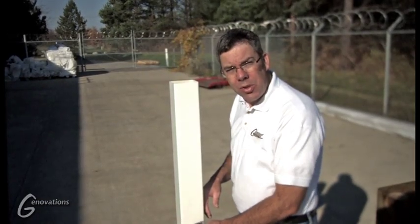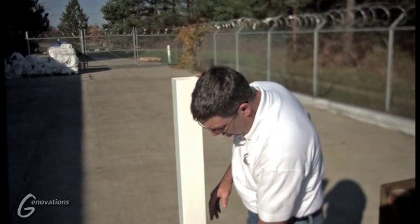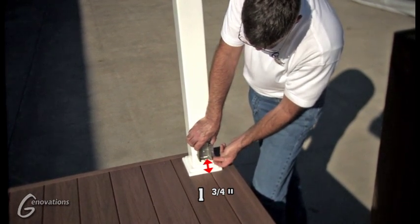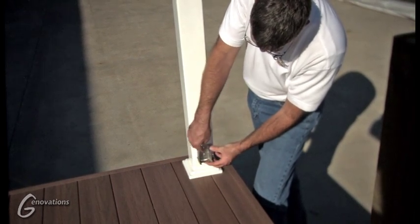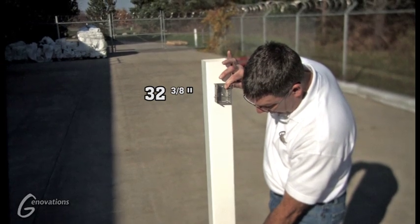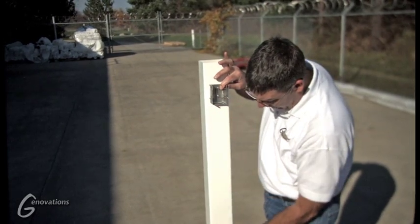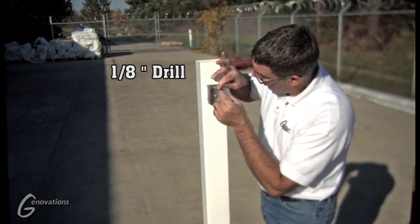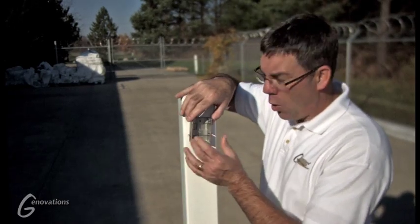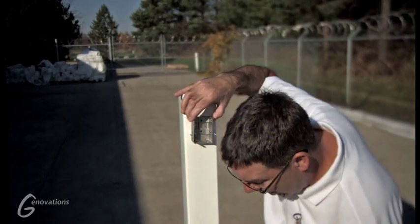In order to mount your brackets to your post, you have to determine the center line of your post. Make a mark, and that determines where you're going to put your brackets. You measure up from the deck floor — 1¾ inches to the bottom of your bottom bracket. Mark your holes on your center line. The top bracket is 32 and 3/8 inches from the deck surface to the bottom of the upper bracket. Center it and mark your holes. Then take a 1/8-inch drill and pre-drill your holes before mounting the brackets. These brackets are held on with lag bolts that are included in the kits.